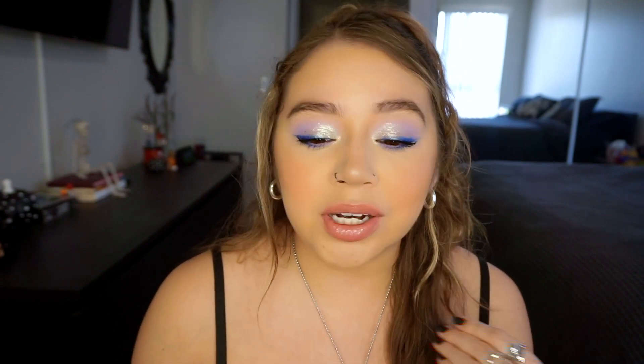Okay guys, this is the finished look. I love this eye look — it's so pretty. I really really love that blue shadow. It's so vibrant and it really does make a huge difference and brings so much attention to the eyes.